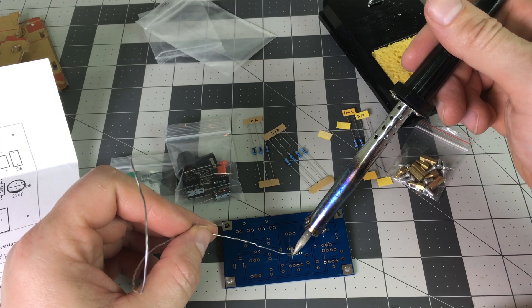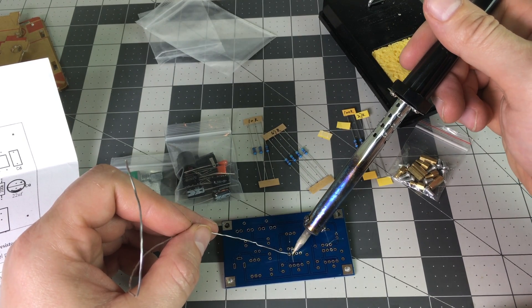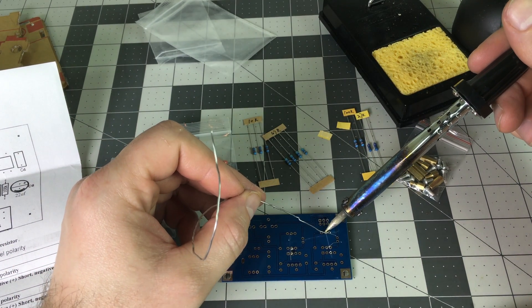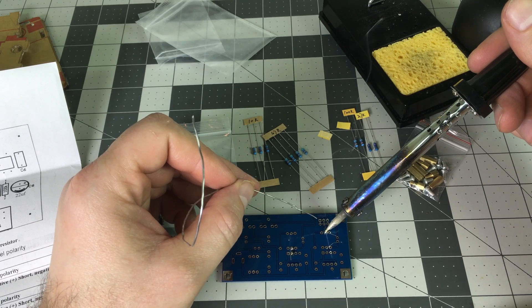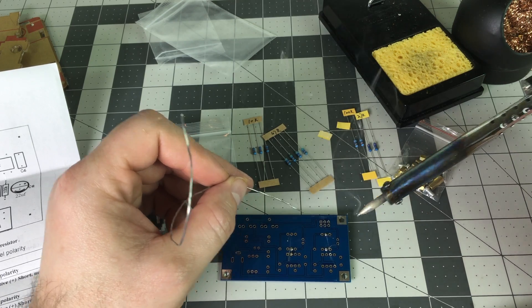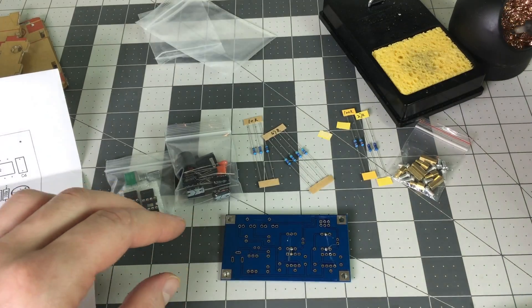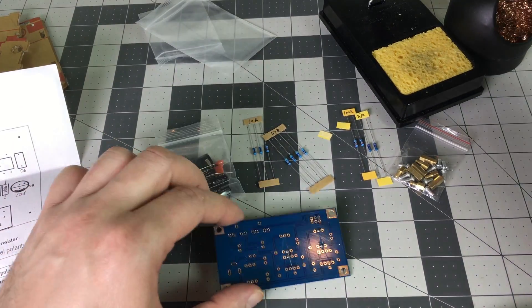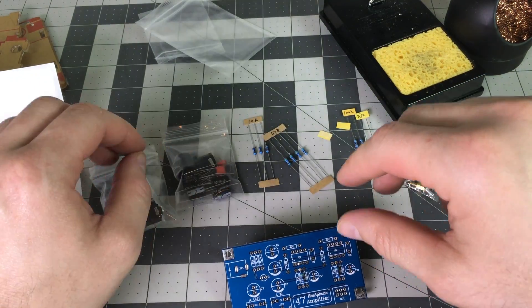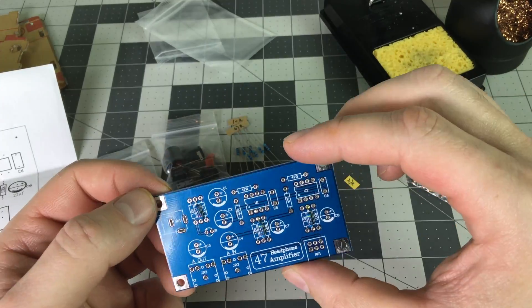I am by no means an expert at soldering — anyone could do this. I've sped things up quite a bit here.